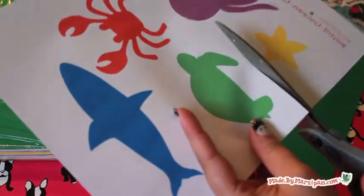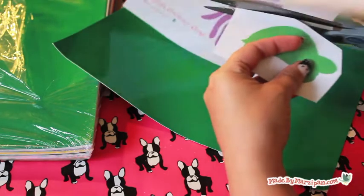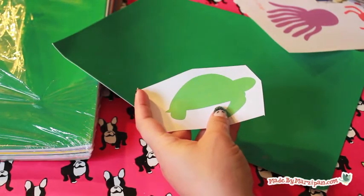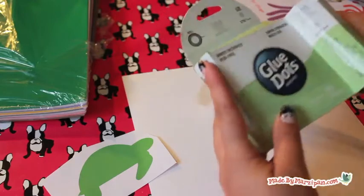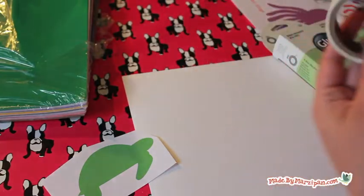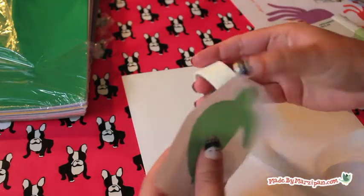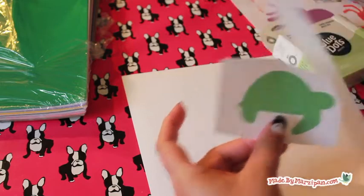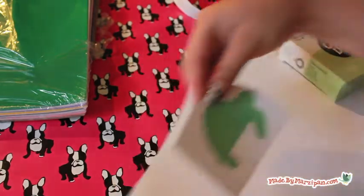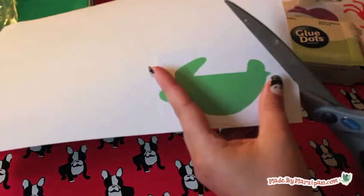Begin by printing off the free page of sea animal characters, or other images of your choice. Cut roughly around the images. Use adhesive to stick the image to the paper backing of a sheet of cling vinyl, then cut around the outline of the animal.